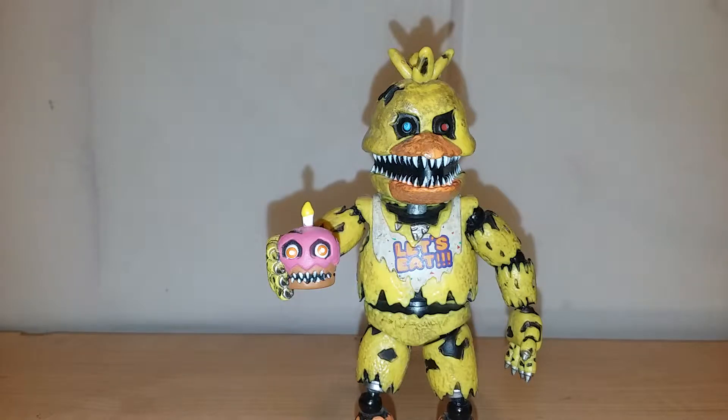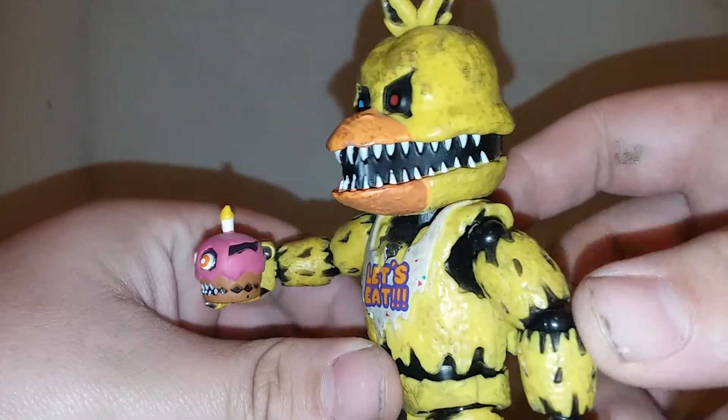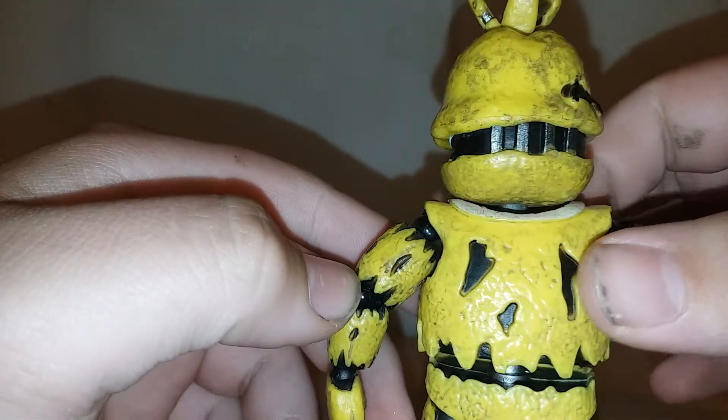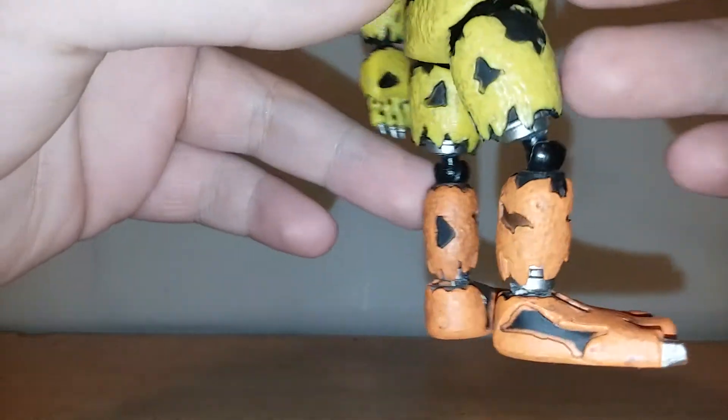But at least the figures are still here. This figure does not come with any accessories, which is terrible, because none of them in this wave really did. But the paint and sculpt on this figure are great. This is the only figure where they really put the withering on — most of the black is all painted in. Some of it's not that good though; I changed my mind about that.